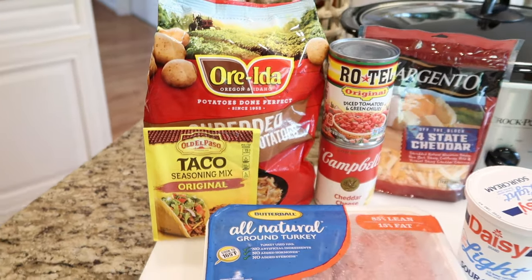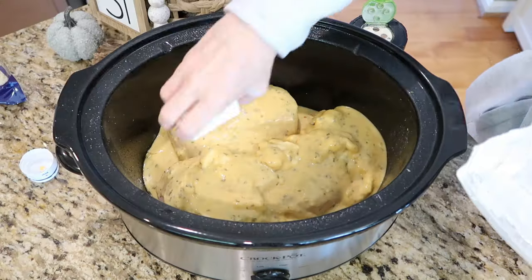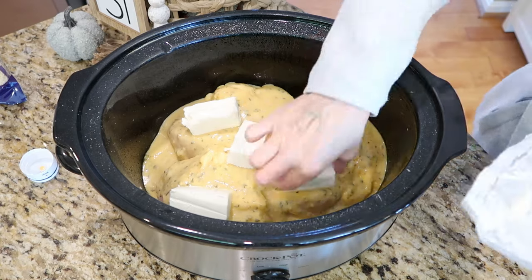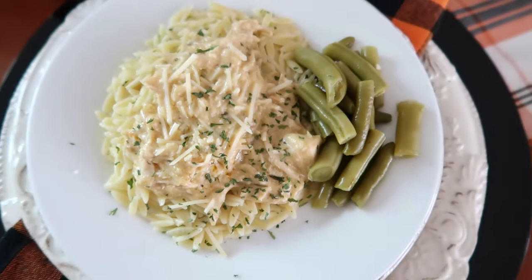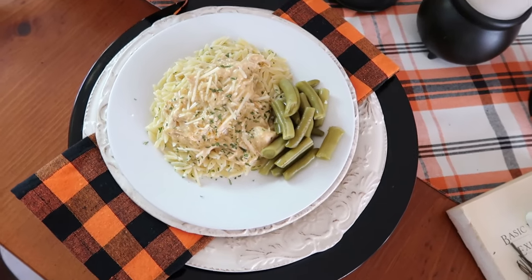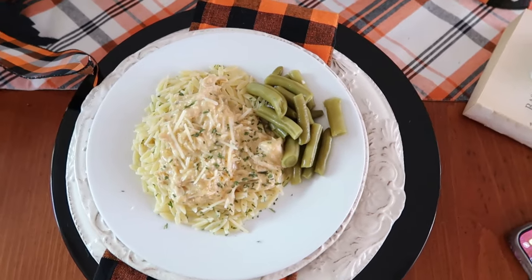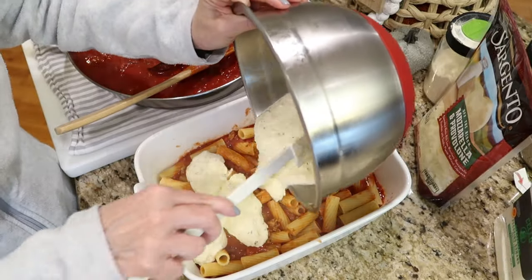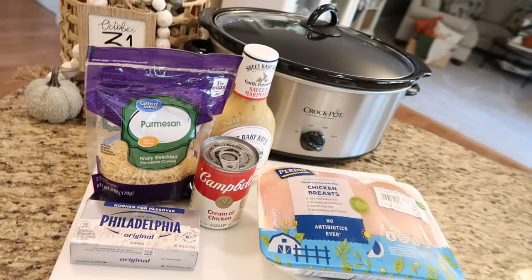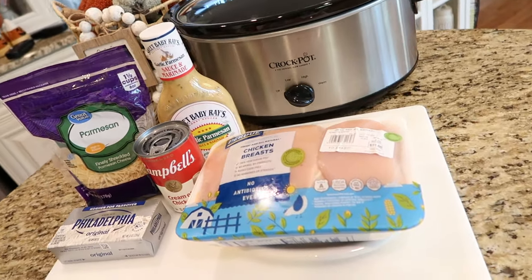That's going to do it for me today. Thank you all so much for watching today's crock pot pantry meal video. Be sure to comment down below if you try any of these recipes — I would love to know what the family thinks. Join our communities over on Facebook and Instagram at mybastralife, and don't forget to subscribe. Until I see you in the next video, I hope that you love the life that you have. Be kind to each other, stay safe, and I'll see you again soon.